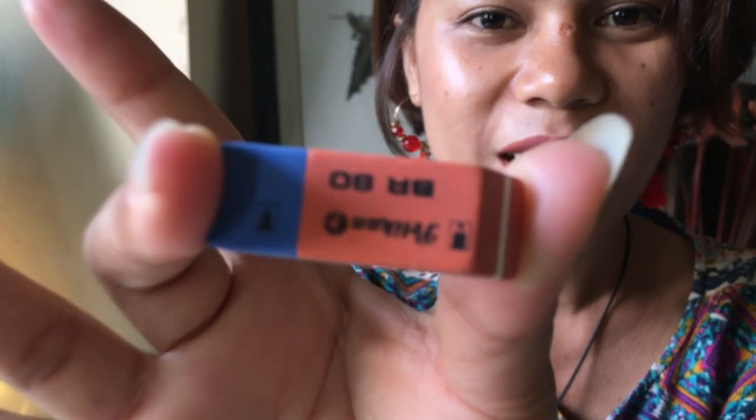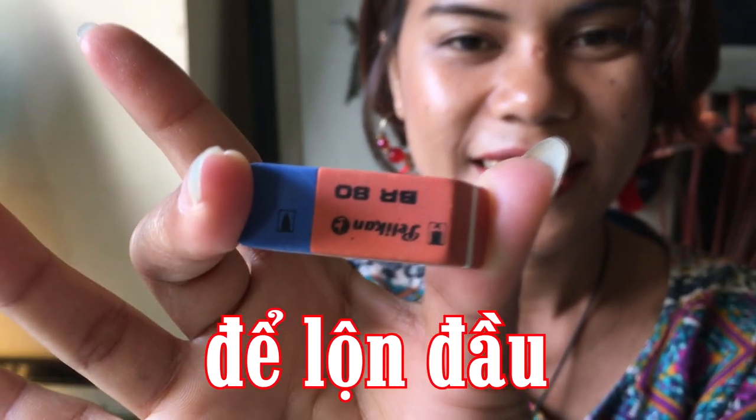Và gôm cuối cùng, mình nghĩ nó đã đi vào huyền thoại rồi — các bạn xem nha — gôm xanh, gôm đỏ. Đây là 6 loại gôm mà mình sẽ thử coi, trong 6 loại này thì gôm nào có khả năng tẩy bá đạo nhất.